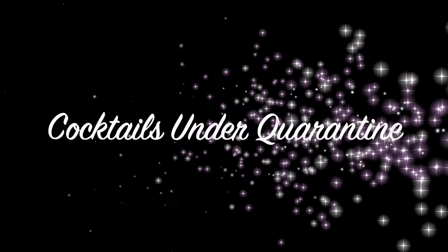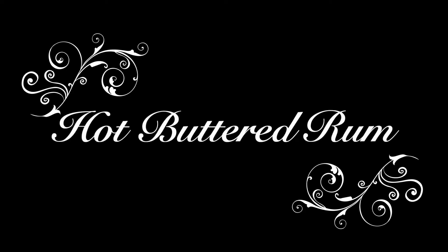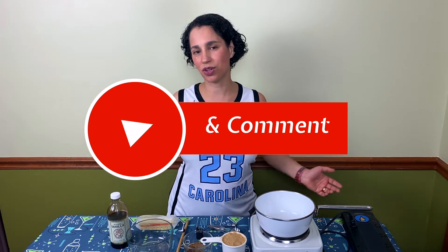Hey everybody, we're back. It's really getting chilly outside and when the temperatures are falling it seemed like a great time to show you one of our favorite cold weather drinks, hot buttered rum. From Durham, North Carolina, you're watching Cocktails Under Quarantine. My name is Suzanne and we are thrilled to be partnering again with the University of North Carolina General Alumni Association to produce this series of holiday punches. That's why I've got my UNC Michael Jordan basketball jersey on. We love it when you like and subscribe, so mash that button and we're gonna get started with the recipe.